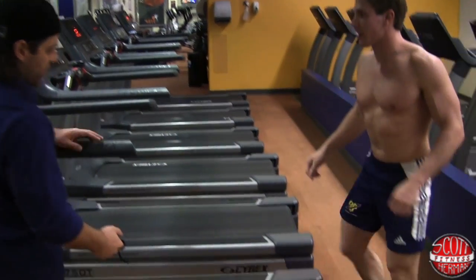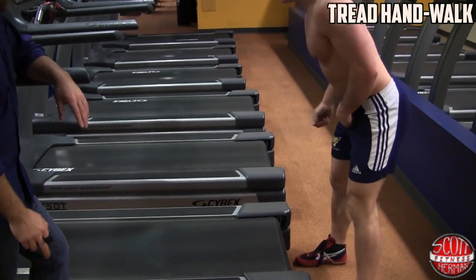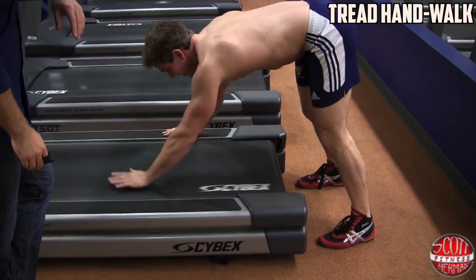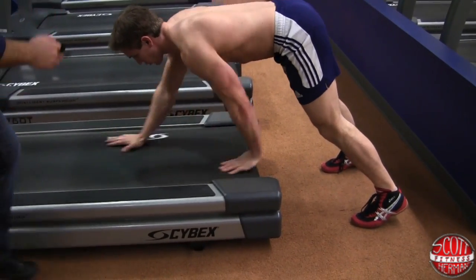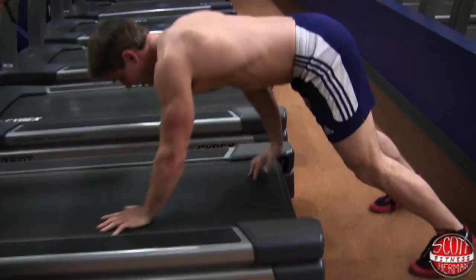Now he's going to do the hand walk. Put it on 2.5 to start. You don't want to get on too soon. Put your feet back a little bit more, hands shoulder-width apart. I'm going to slow it down a little and have him get longer here.